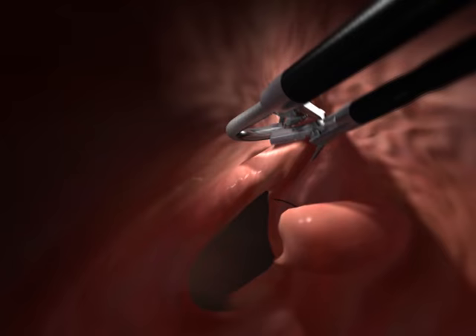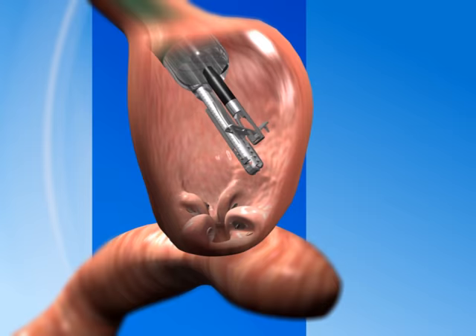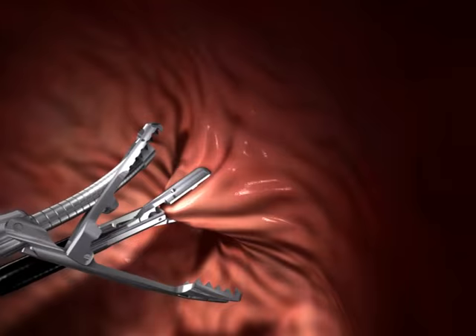Repeated several times, this process creates circumferential folds like a purse string around the stoma, substantially reducing its diameter while also reducing the size of the stomach pouch. If the pouch is still too large, additional folds can be made in the stomach pouch until the desired size is achieved.